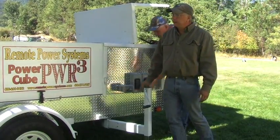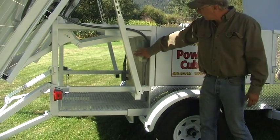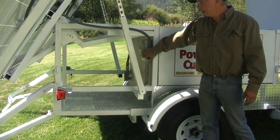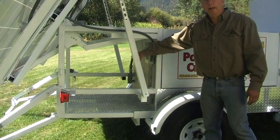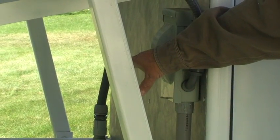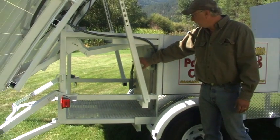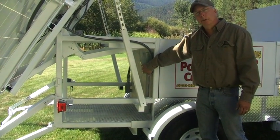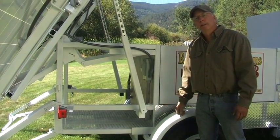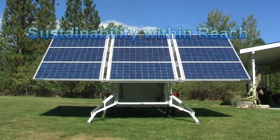Where the generator hooks into the Power Cube is back here at this disconnect box right here. We do have an area right in here that you can set a generator — we even sell this with a generator in it. The generator is coming. It's as easy as pretty much plug and play. And that's it — thank you for watching.